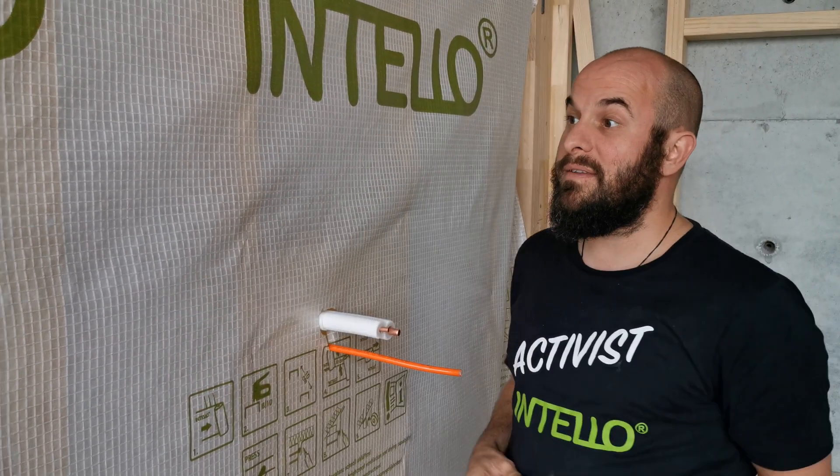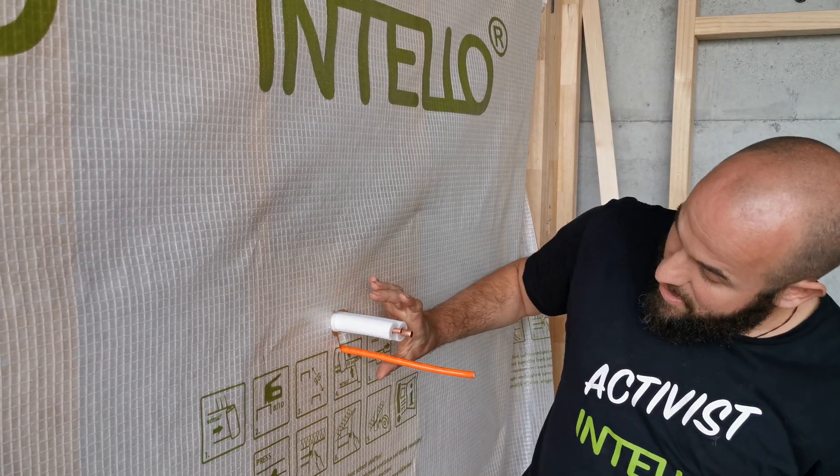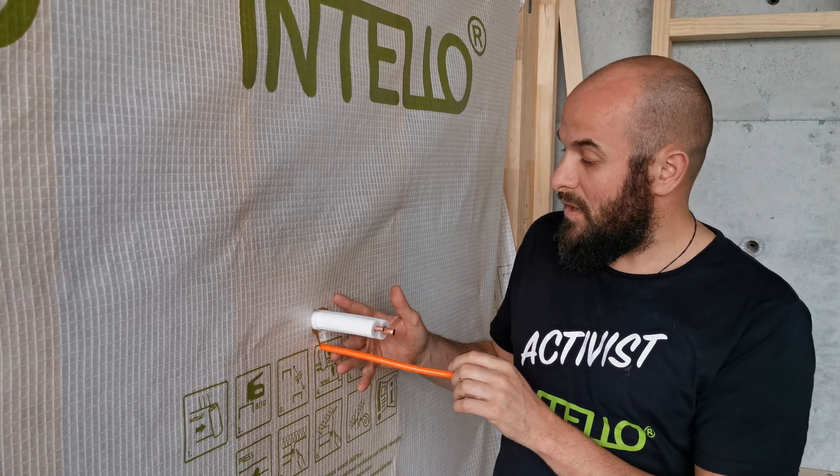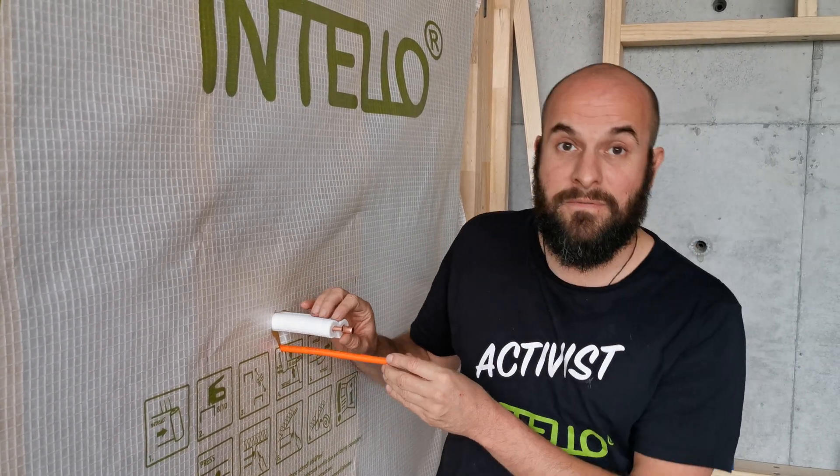Quite often when we run our nice airtightness layer — it doesn't matter what brand it is — you're going to end up with a nice massive hole. The problem is you can't use any grommets because grommets are round, and this is far from round.